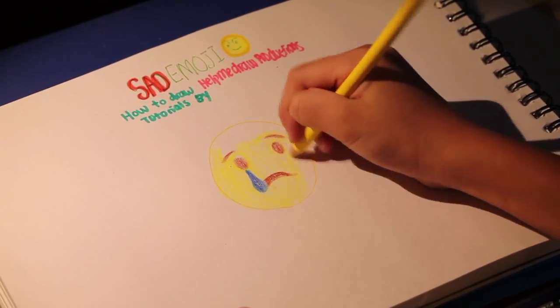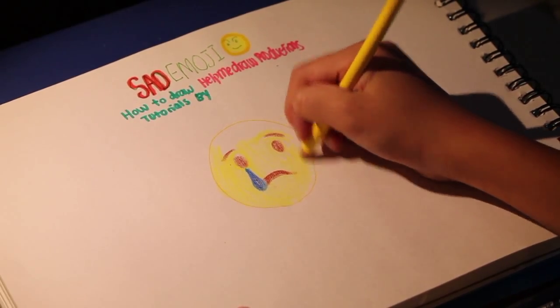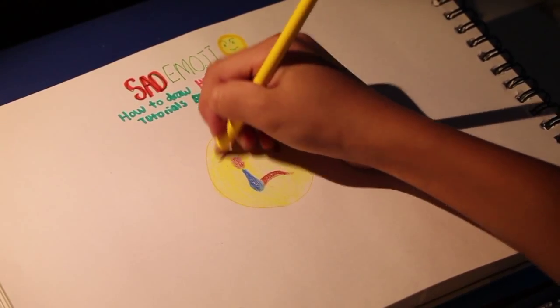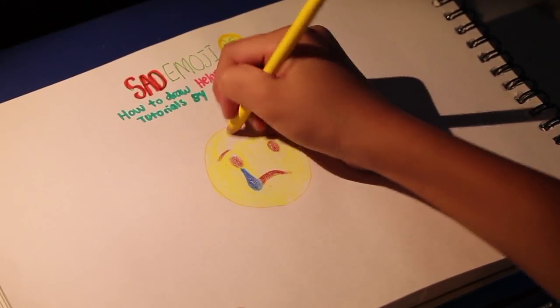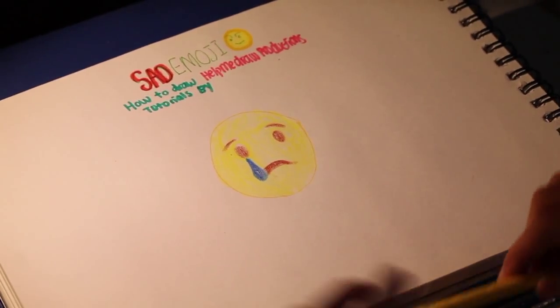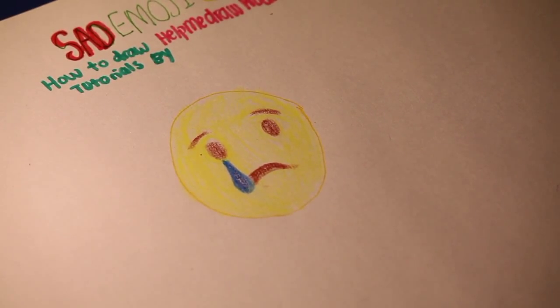We're going to want the emoji face filled in nicely. And once you're finished, there you go — you've got your sad emoji.